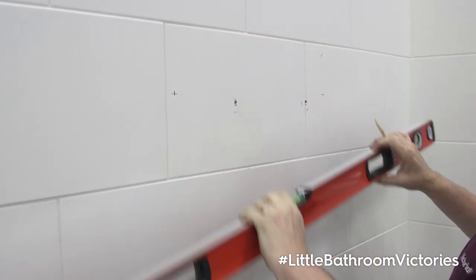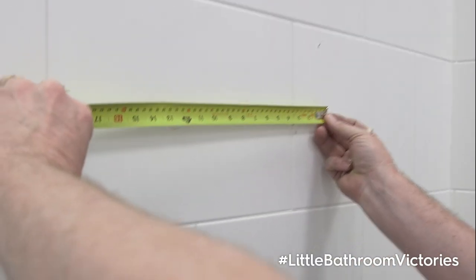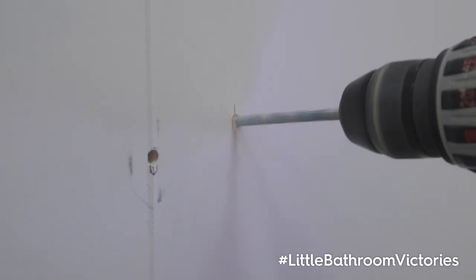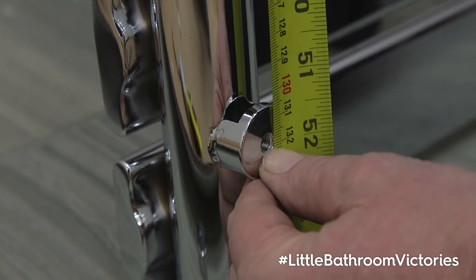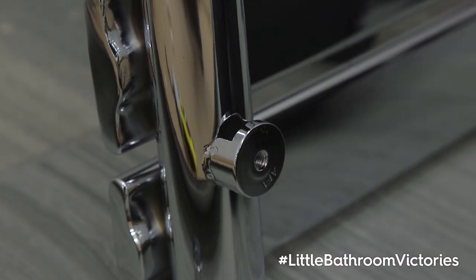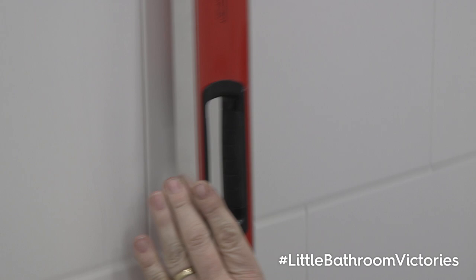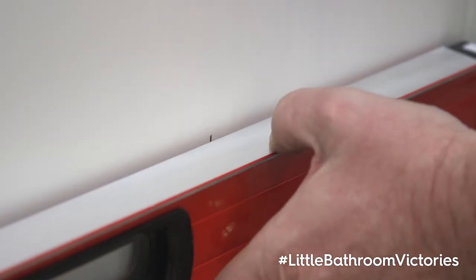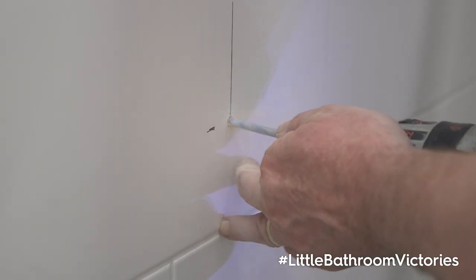After checking that the marks are level, measure the distance once more to ensure they are correct. Carefully drill holes using an appropriate drill bit for the surface. Measure the distance between the top and bottom screw holes, mark this on the wall, and check that your lines are level. Check the measurements at the bottom are also correct and level, and then drill the second pair of holes.